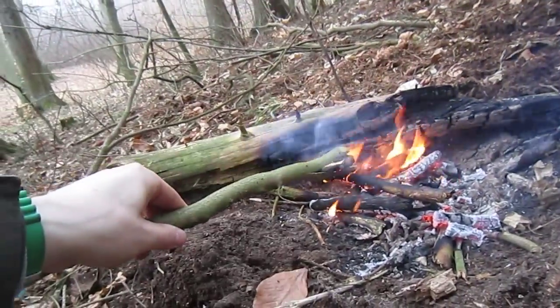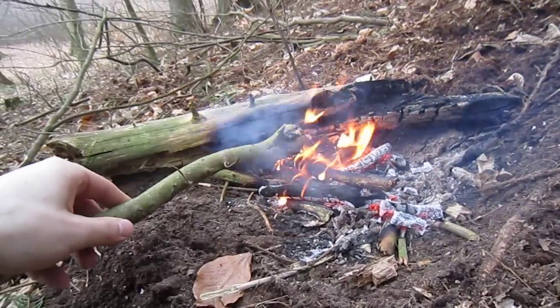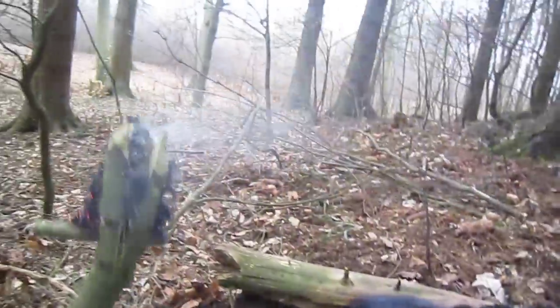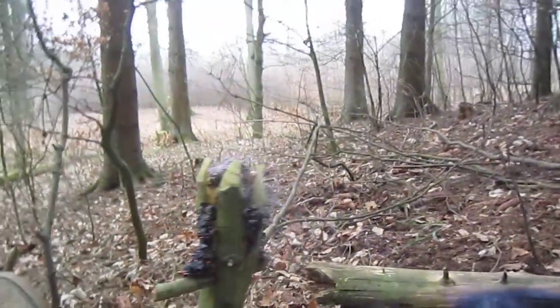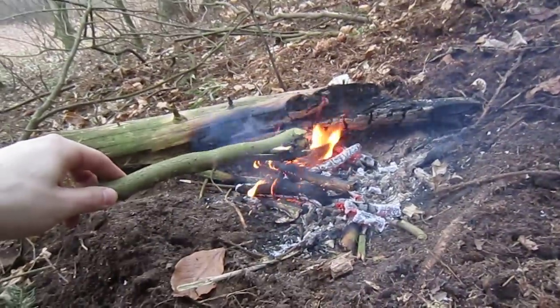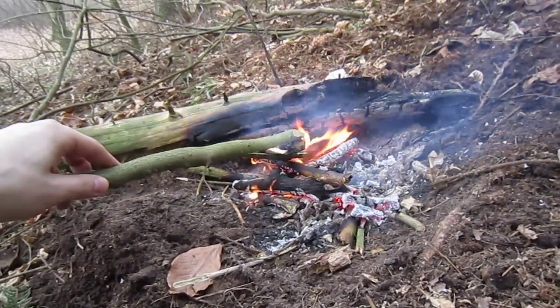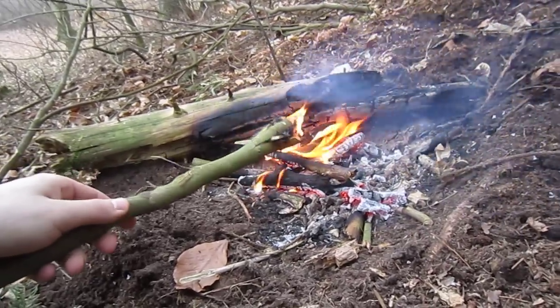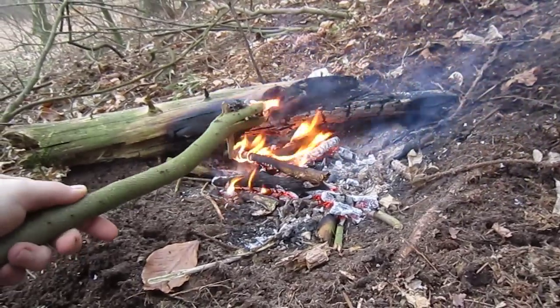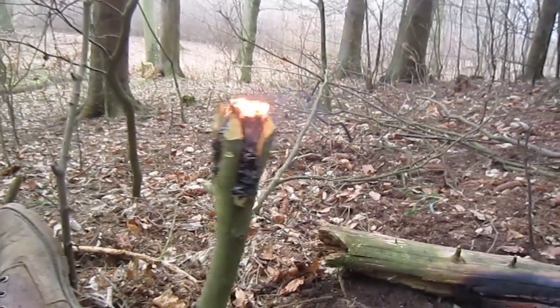Once again. Let's try it again. Maybe I should put more wood in it — who knows? You're probably just screaming at me right now. I'll never learn if I don't try it myself. Let's see if that can hold.